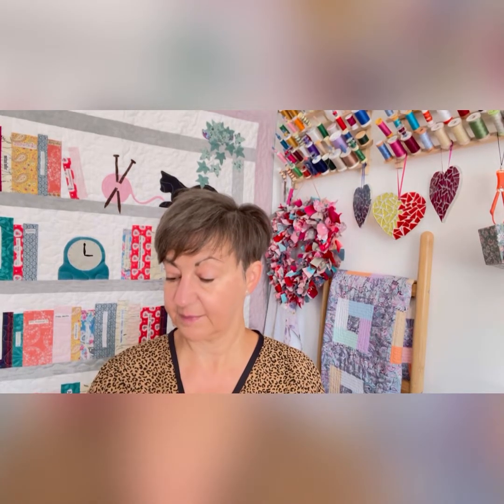Hi everyone, it's Julie at Grandma's Creations. Thanks for joining me again. The gadget I've got for you this week is something you might recognise, but I'm not using it in the way that it's designed to be used, I don't think. What a surprise.